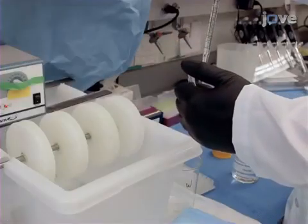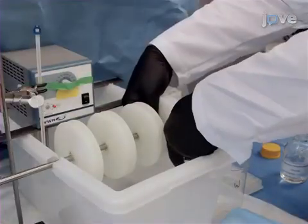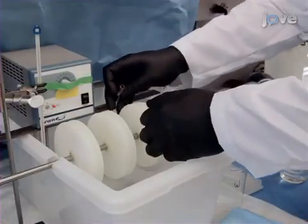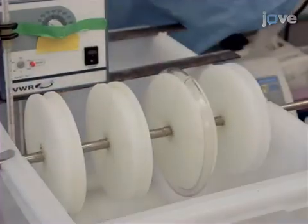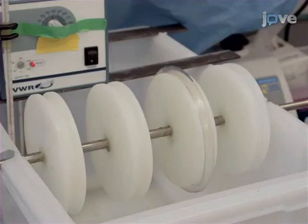Soak tubes in a 0.1% aqueous solution of hexaseal pyridinium for 90 minutes at room temperature on the Chandler Loop apparatus. Rinse the tubes with sterile water three times after the 90-minute soak.